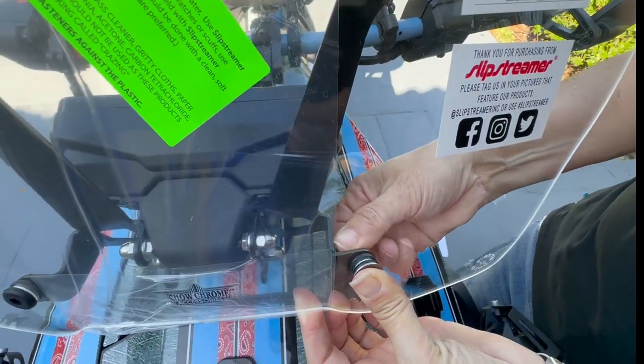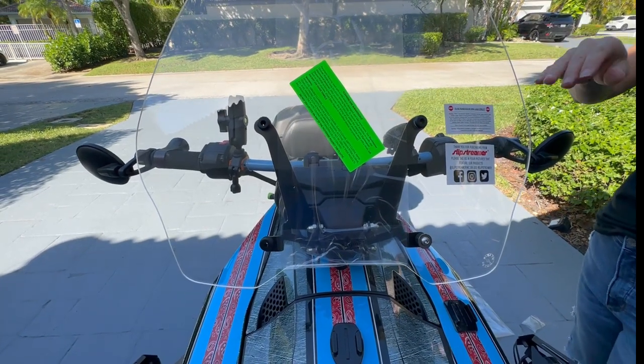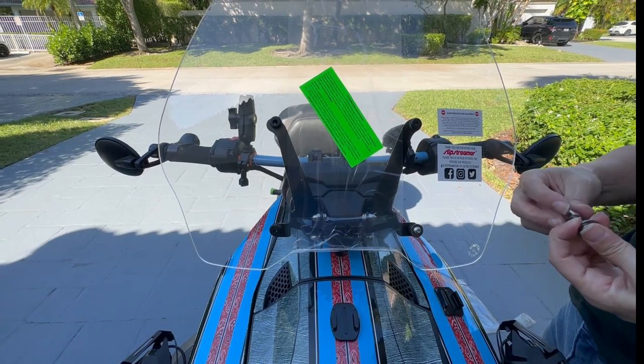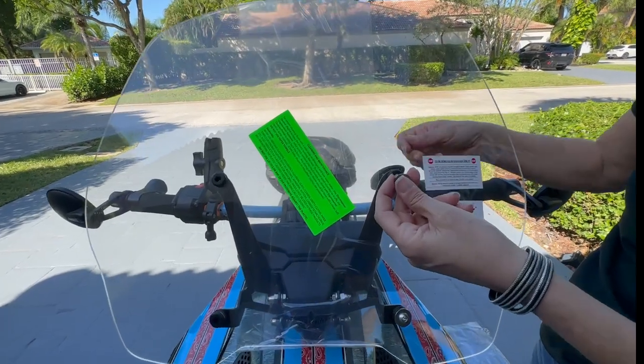I'm just going to finger-tighten it right now. You do not want to over-tighten these — if you over-tighten them there's a good chance you will crack your windshield. So please do not over-tighten. You want to tighten them just so. Again, that's going to be the washer, then the screw.